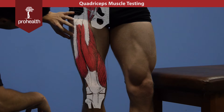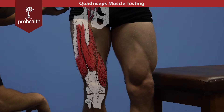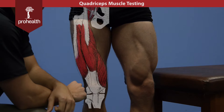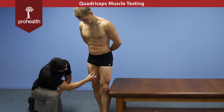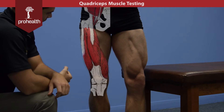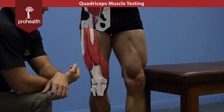We have the vastus lateralis coming down the side of the thigh here. Its origination point is the lateral lip of the linea aspera coming all the way down. They all share insertion points at the tibial tuberosity via the common quad tendon. And here we have the vastus medialis, this nice teardrop muscle coming down the medial part of the thigh, originating on the medial lip of the linea aspera.